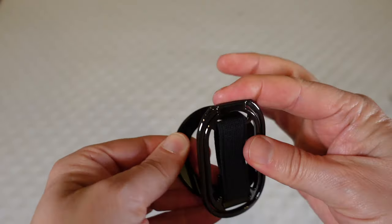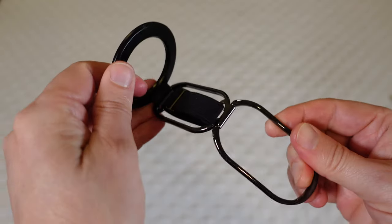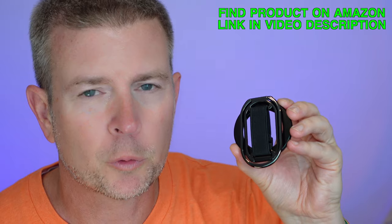Welcome to another edition of Eric's Product Reviews. I am Eric, and today I am super excited to talk to you about this awesome little product that does so many things. This is the 4-in-1 MagSafe-compatible magnetic phone grip stand from Super One.